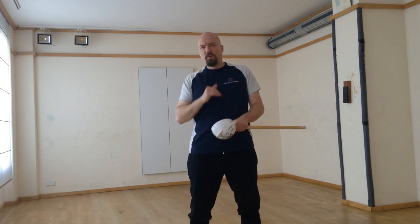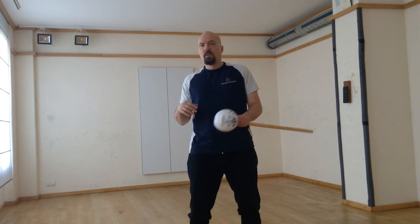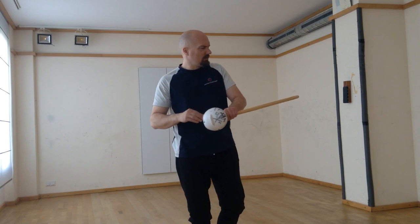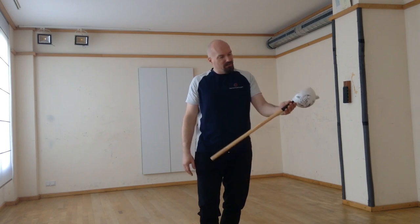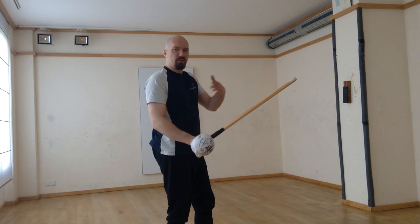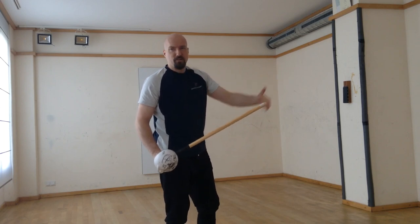So back to the topic: what to use in training and sparring for cutlass training. The traditional tool for cutlass training, as we know it from photos and pictures of Royal Navy drills, would be a single stick. This more modern version has a plastic hand protection and a plastic basket with an ash stick. I would recommend this shorter version, which is about cutlass length, though it is quite light — so for a start it's not bad.